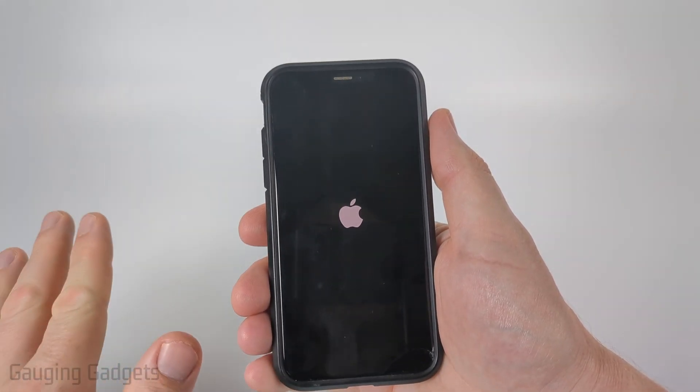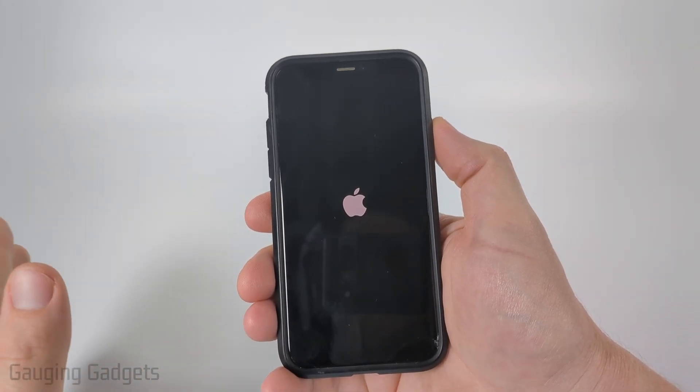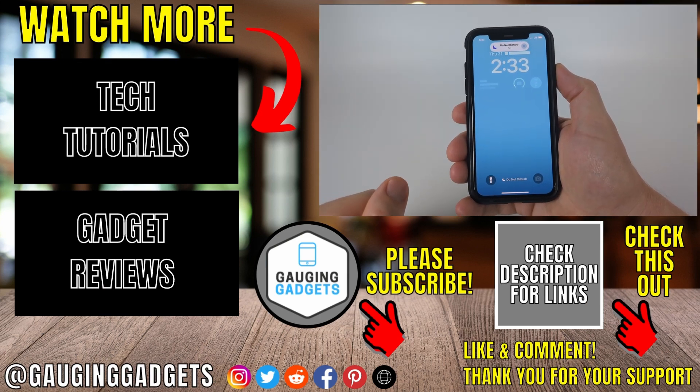Now if for some reason it does not turn on after this, I recommend plugging it in — maybe the battery was close to dying and that's the issue. Give it some time to charge, and if it's still not turning on you may need to take it to an Apple Store and they will be able to reinstall iOS on your iPhone and fix that issue.